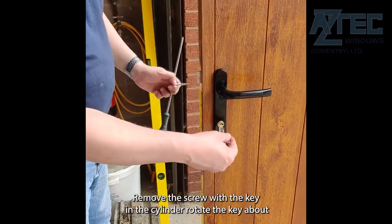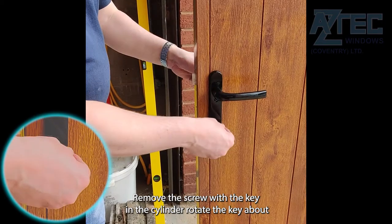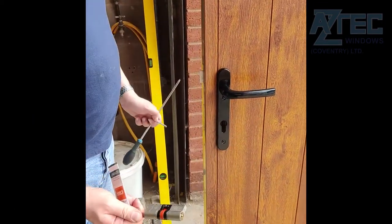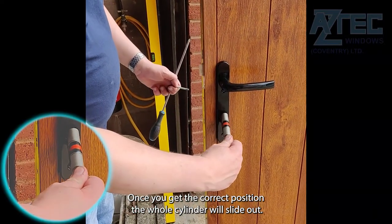Remove the screw and with the key in the cylinder, rotate the key about 5 degrees in both directions while gently pulling the key towards you. Once you get the correct position, the whole cylinder will slide out.